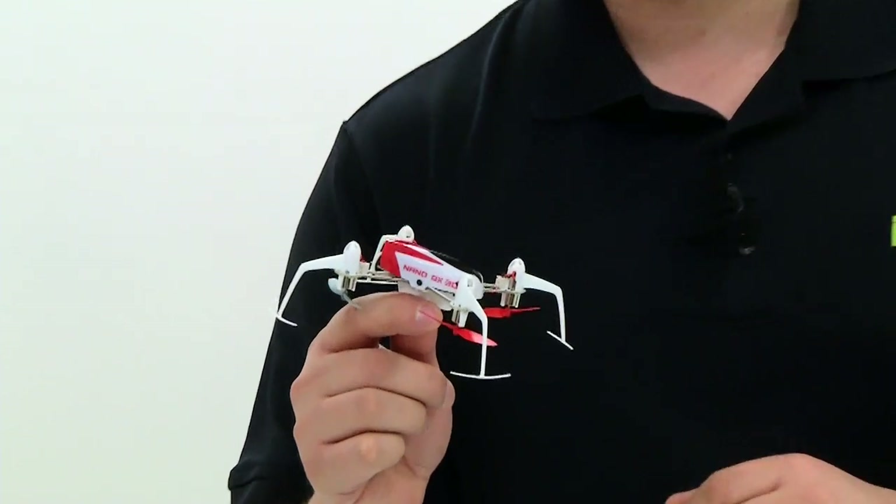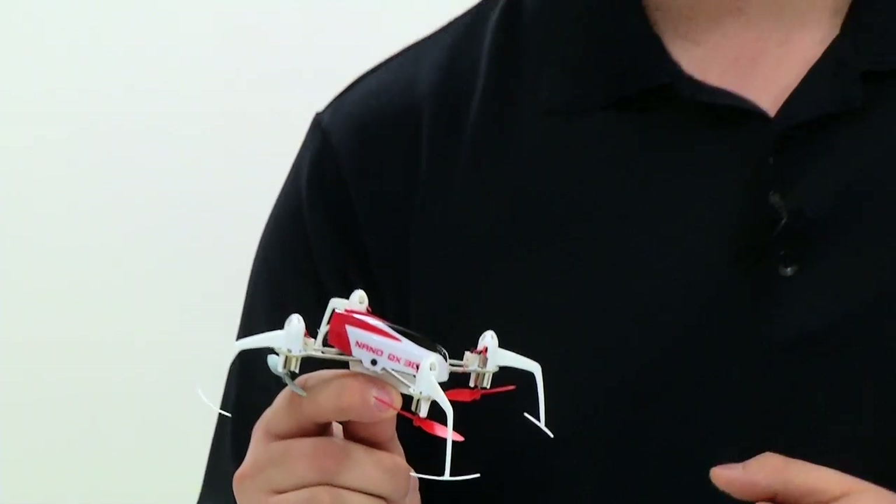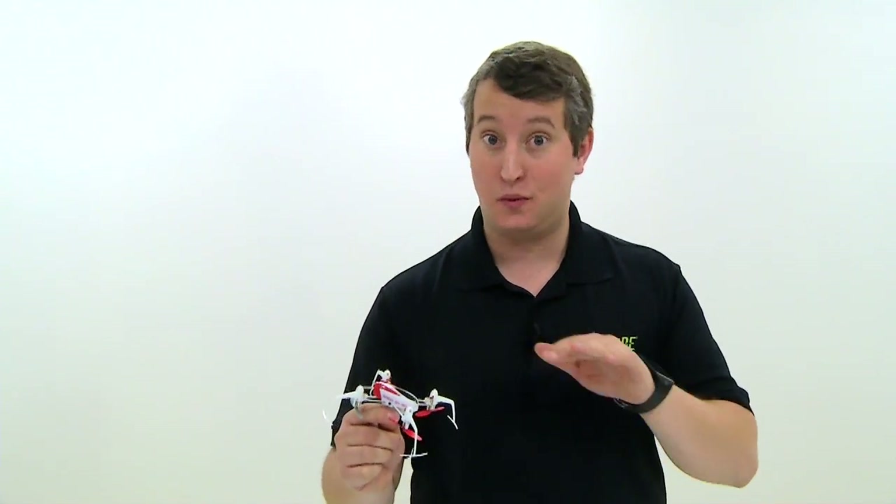Hey guys, Steve Fertrato here with Horizon Hobby. Today I have the all-new NanoQX 3D with me. This was based on the original NanoQX platform which was hugely popular, but we've gone ahead and taken it to the next level.